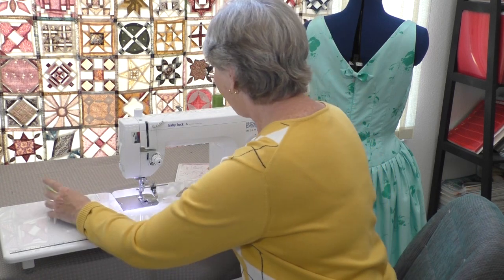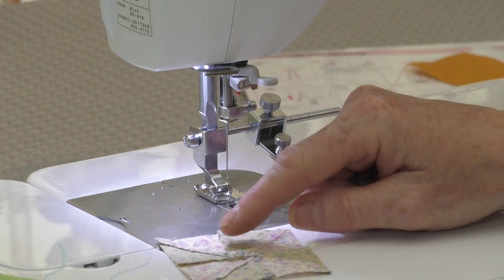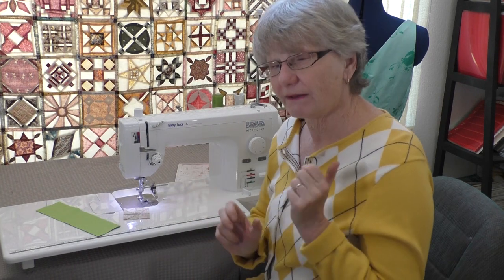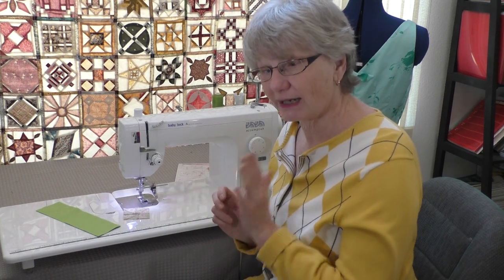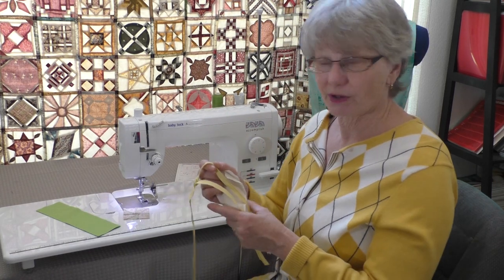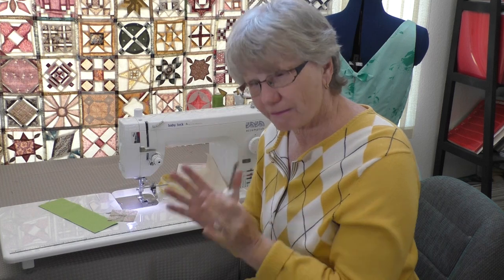I can also adjust that seam guide if I want to do miniatures with really tiny seams. I can completely adjust it, and it works even with my straight stitch foot. Now let's talk about that invisible zipper. We're going to take off this foot and the seam guide, and I'm going to show you really quickly how the invisible zipper goes in. Now remember, no feet on this machine are snap on and off — I'm going to have to screw them on and off every time. Since it can go fast, you want all the feet to be super secure.